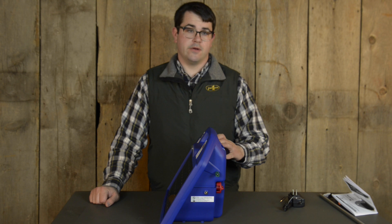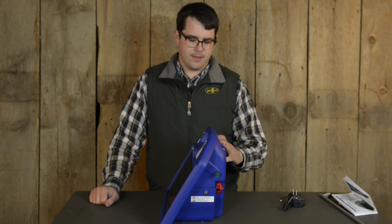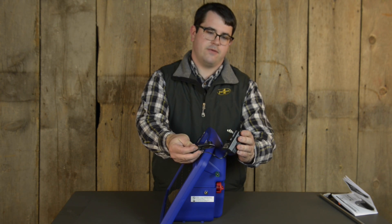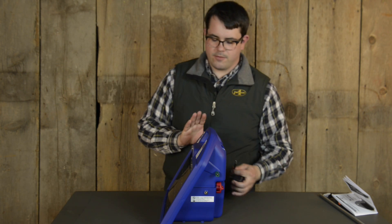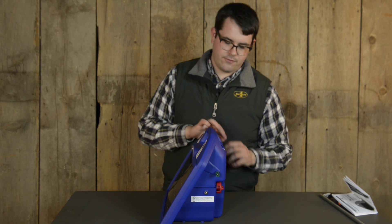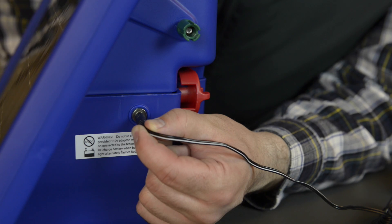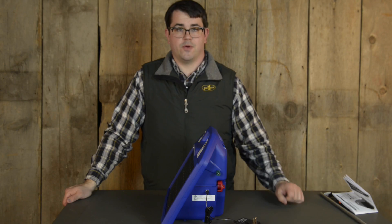On all PRS units, the batteries are already charged, but if you're concerned about having a discharged battery, you can charge it with an AC adapter, which comes included with the PRS-I-50, I-25, and B-50 units. Make sure the unit is disconnected from a fence and turned off. Plug in the cable to an outlet. Remember, make sure the energizer is turned off before doing this.